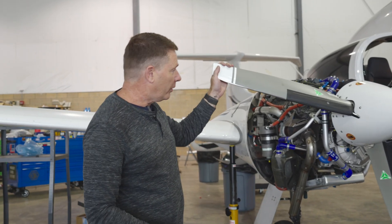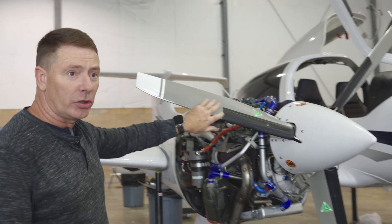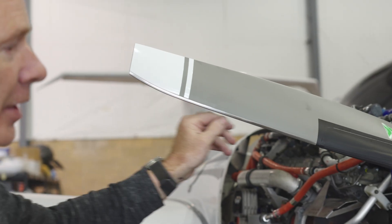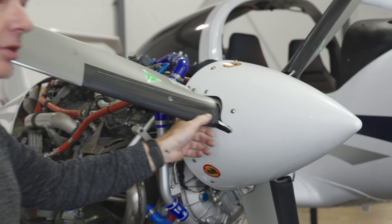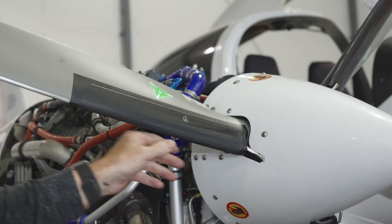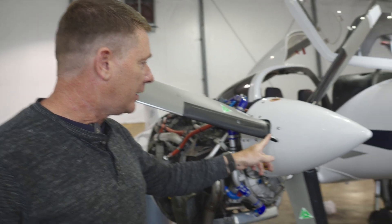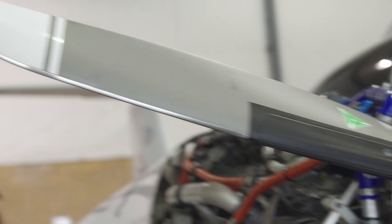What we have is a three-bladed MT composite propeller with a wood core. It does have a nickel leading edge on it for ice, rain, and rock protection. It also has a rubber boot at the root of the propeller. That rubber boot does not inflate and it does not heat up. Its main purpose is to direct TKS fluid out of the TKS nozzles down the channels to help de-ice the propeller.